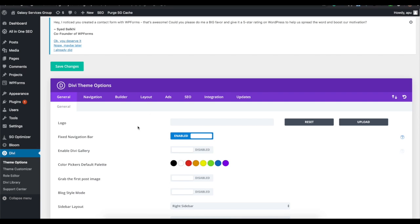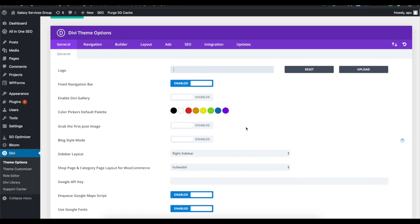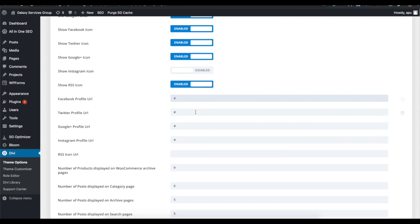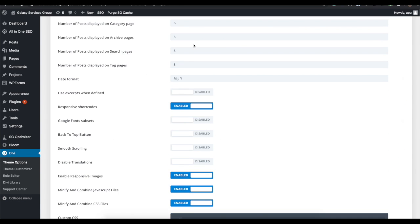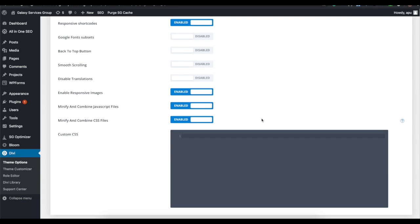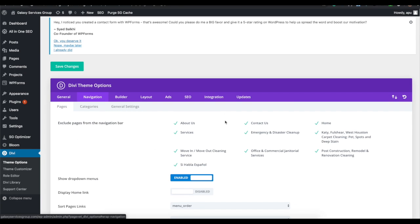In the Divi settings dashboard, if you have a logo for your website you want displayed at the top, that's where you put it. There are a ton of settings for different things. You can enter your Facebook or Twitter URLs to link through social icons across the site. For a blog, you can control how many posts are shown on certain pages, along with controlling transitions, smooth scrolling, and animations.